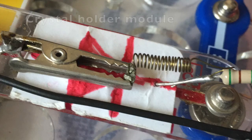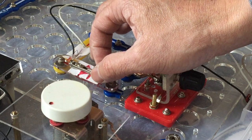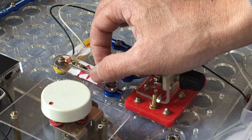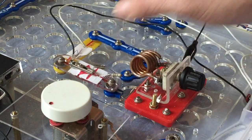I also made this crystal holder module with an alligator clip that holds the crystal in place, and we have a spring-loaded wire that will be the cat whisker. It took me a while to test the different contacts on the crystal to find the most sensitive area of the crystal, and those are usually between the shiny bits and the non-shiny bits.